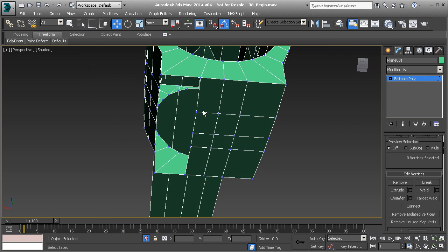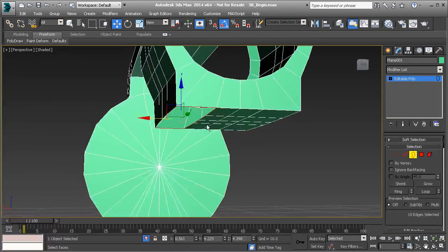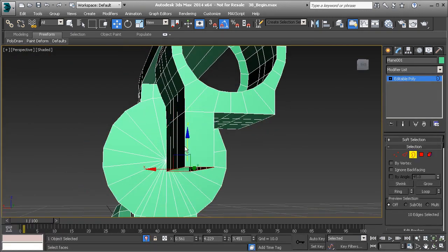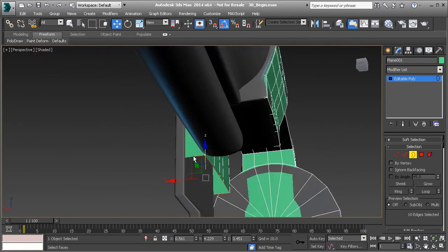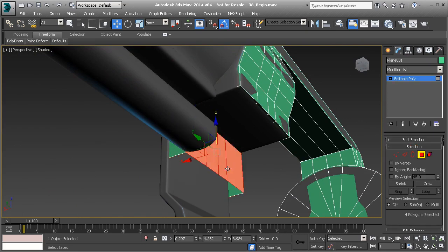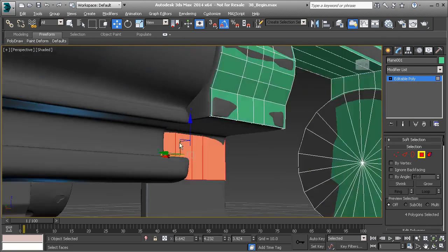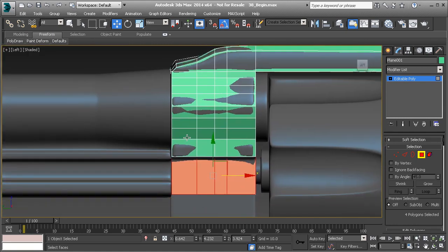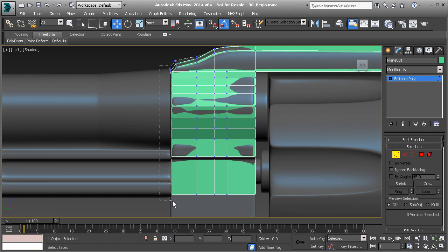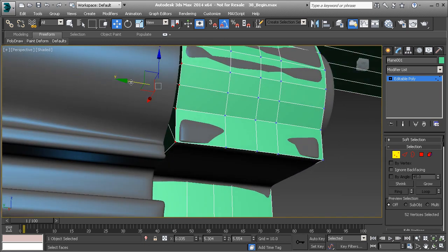Now let's go ahead and take this border right here. Hit 3 on the keyboard, select that border, and we're going to hold shift and drag that straight down. Now looking at this, if we go ahead and turn off isolate mode, you'll see that we're off on that by quite a bit. Very easy to do. We'll just take these last polygons here on the back side and push that over right to here. Then I'm going to go to my left view and take those vertices on the very front edge and pull those forward in the X just a little bit.